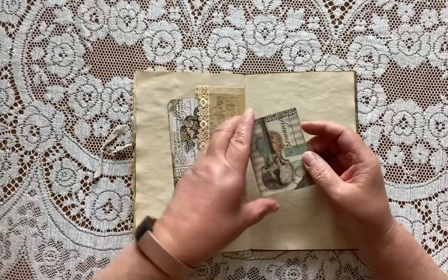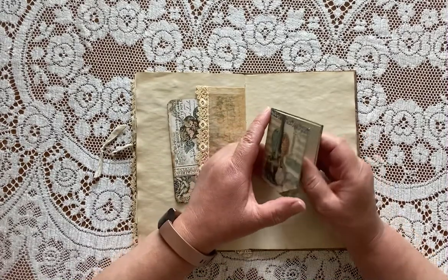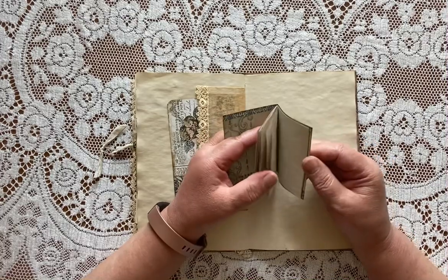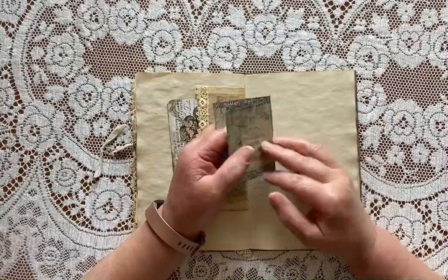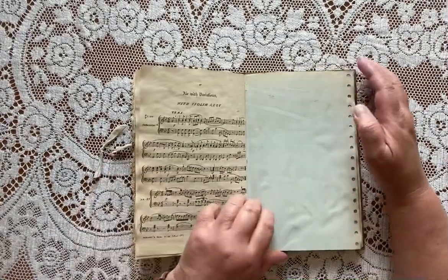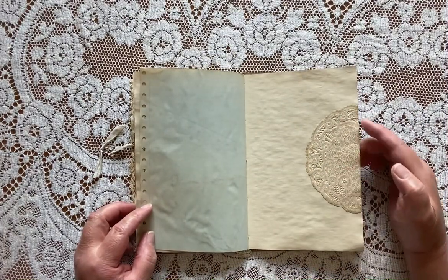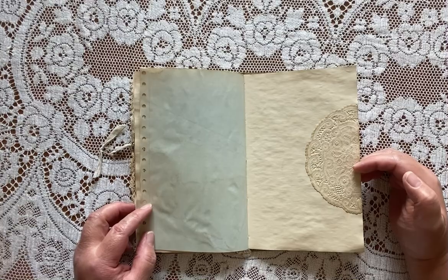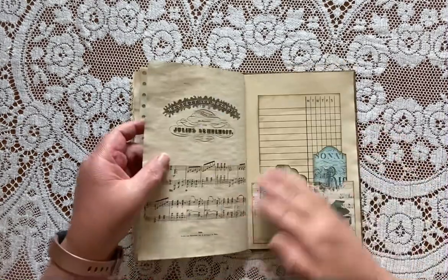This is cut out from the Stamperia paper and I just made a little booklet with plain paper for more journaling space. And I cut a coffee-dyed doily down and glued it there just for some extra texture.